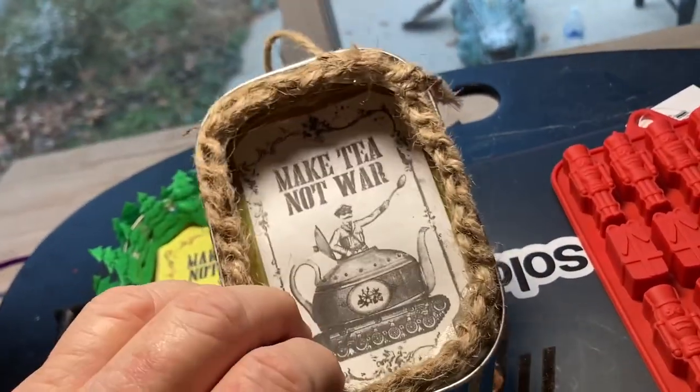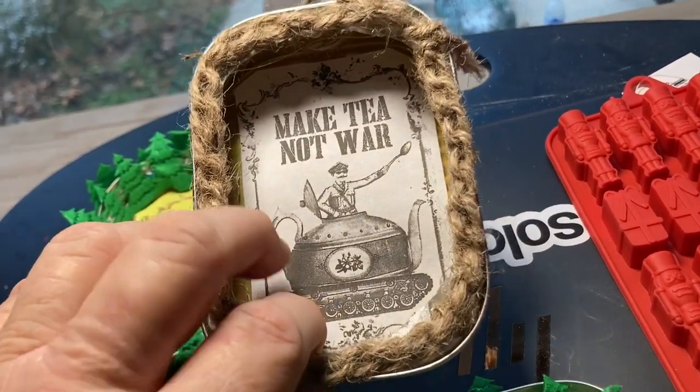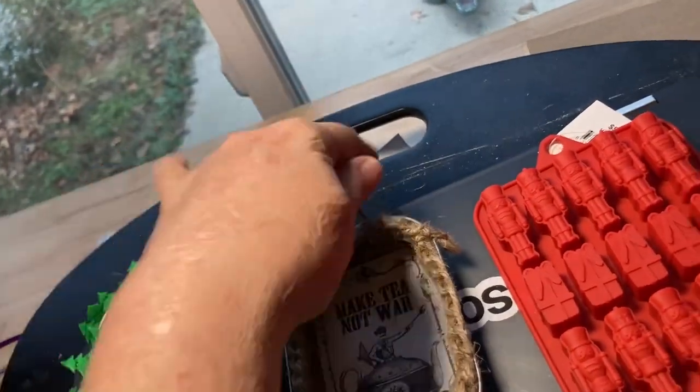I crocheted this jute, and I could make 'Make tea, not war' in any other color. This one doesn't have a magnet on the back — I put a string so I could hang it.